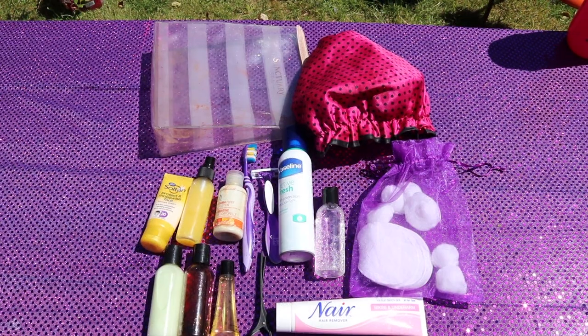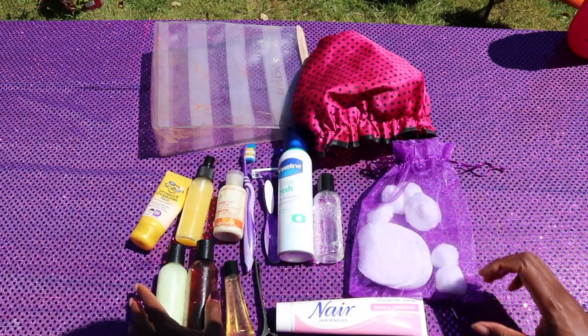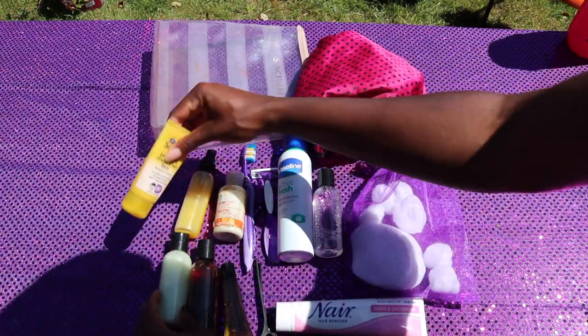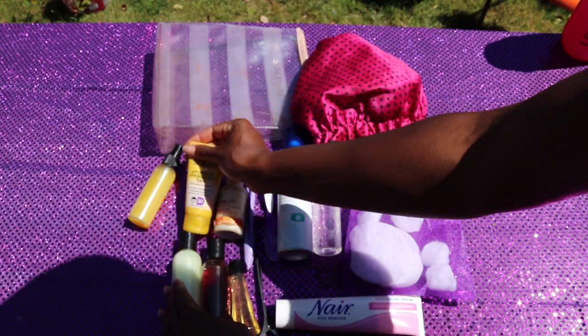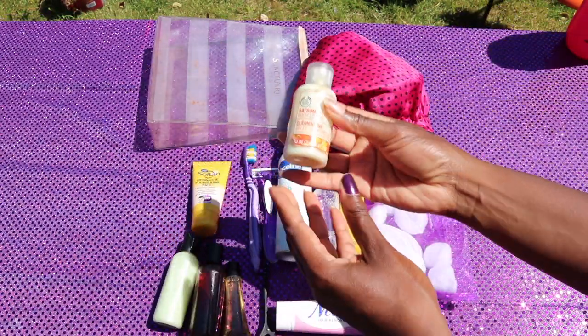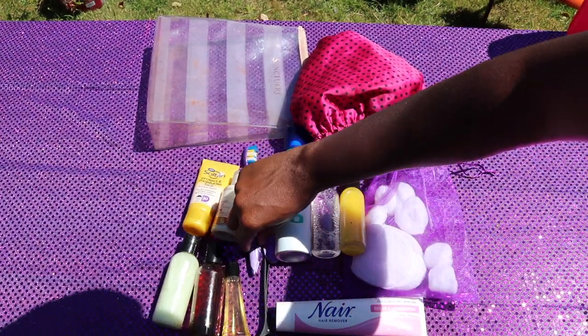For toiletries, we love using miniature bottles from the pound shop or Primark — really effective so you don't end up taking big bottles. I take micellar water, shampoo, conditioner, facial cotton pads, shower gel, and suntan lotion — especially important when it's hot. Conditioning spray is great to keep your hair hydrated, and moisturizer, because I'm not going to stop just because I'm at competition.